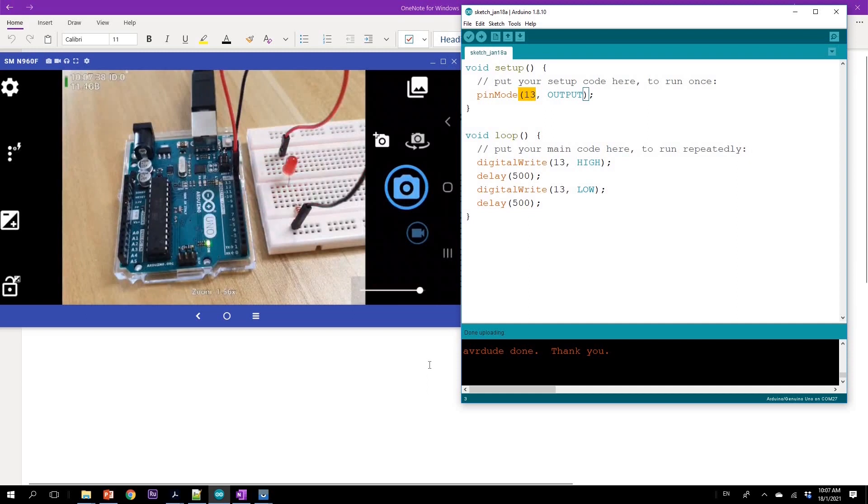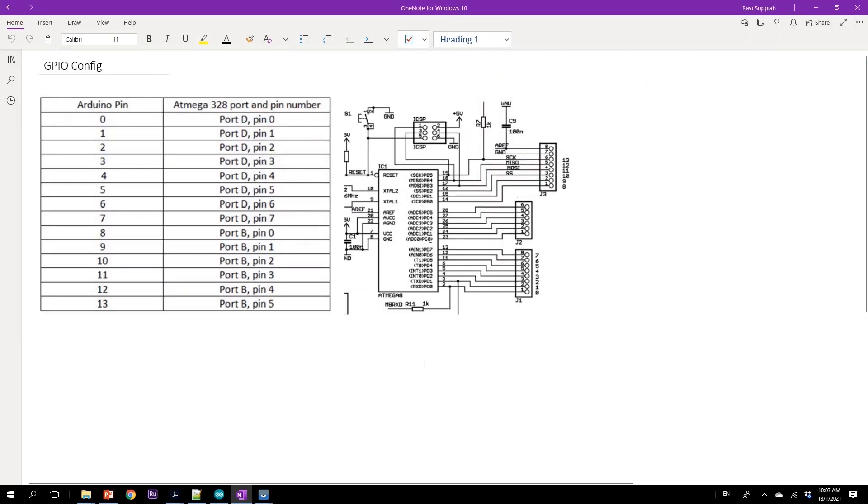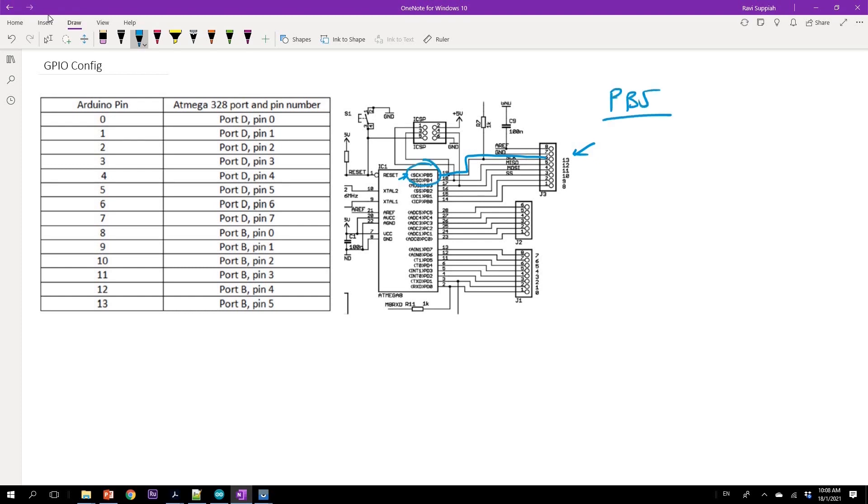Let's have a look at one of the slides from my handout which shows this mapping. This mapping is also directly visible from the schematic — if you zoom in on the schematic you'll be able to see it. I'm interested in pin 13. If I trace this wire, it's connected to PB5 — that is port B, pin 5. So we now know that pin 13 on the Arduino board is actually mapped to port B, pin 5 at the microcontroller level.